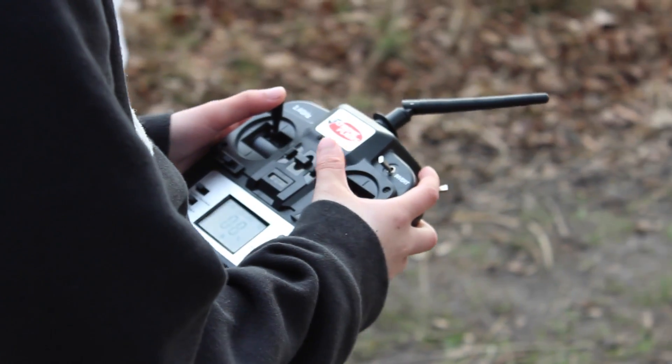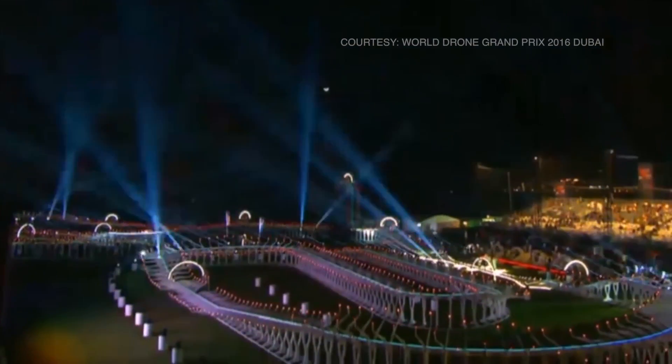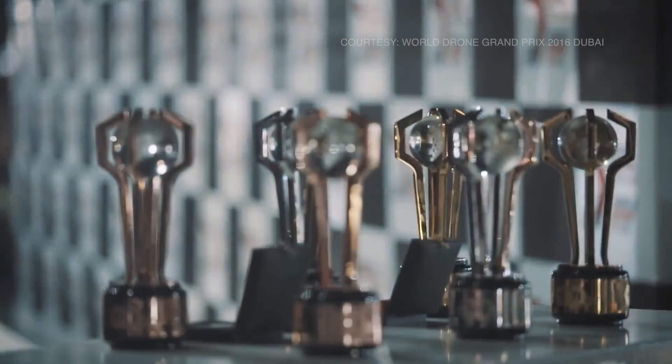Piloting the drone is similar to the controls of a computer game, and drone racing has now become a sport, with international competitions and world championships.